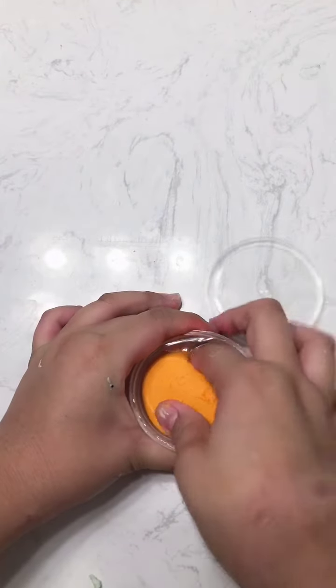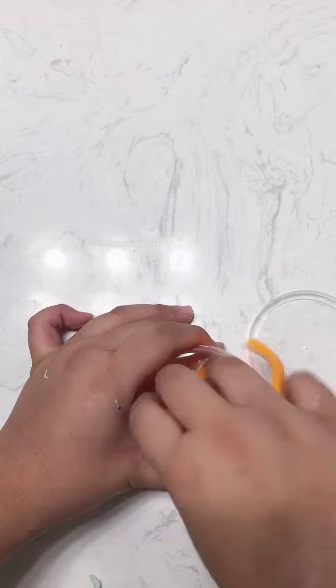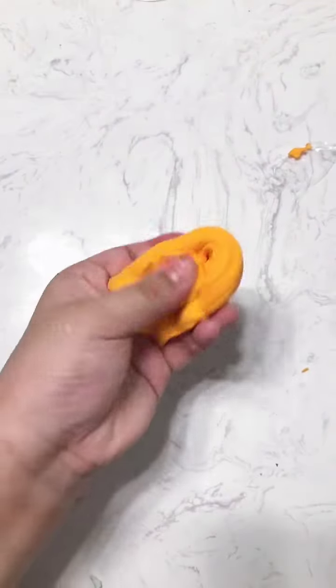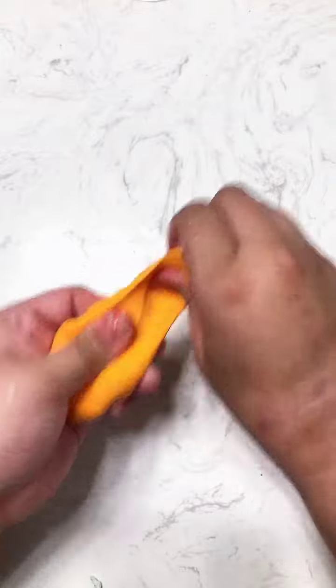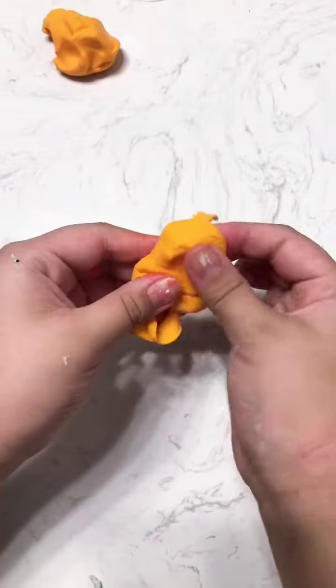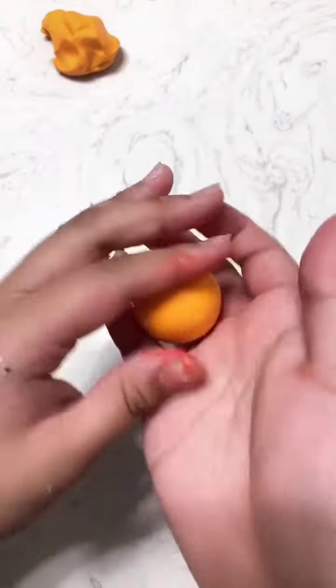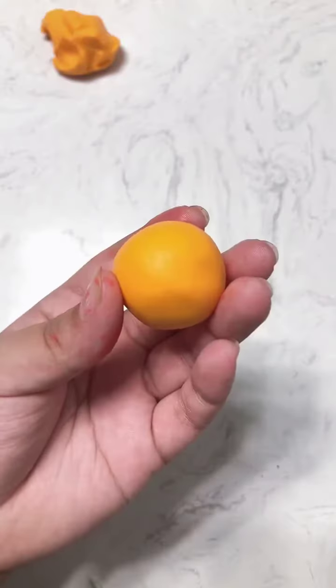Take it out. Take the amount of clay that you want for your clay cracking thing and mold it into the shape that you want it to look like — a circle, but you can do whatever you want.